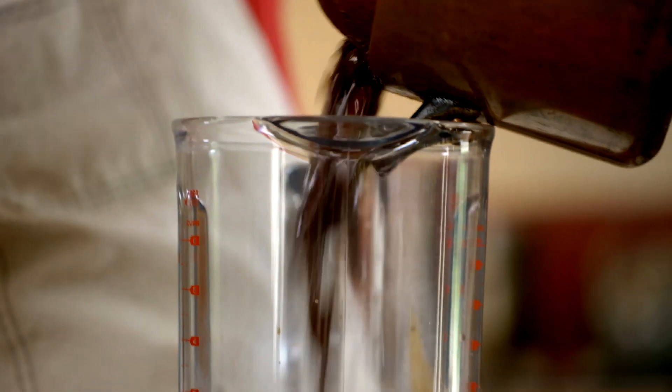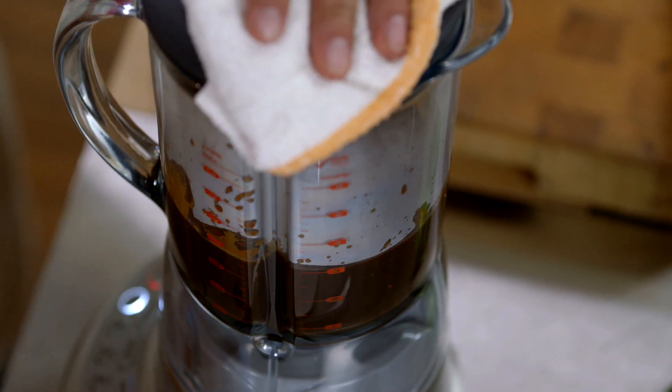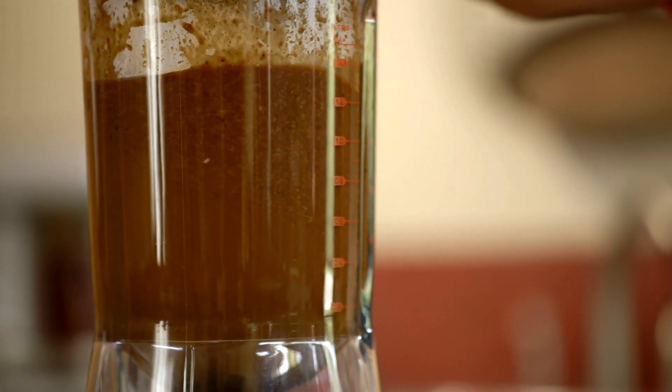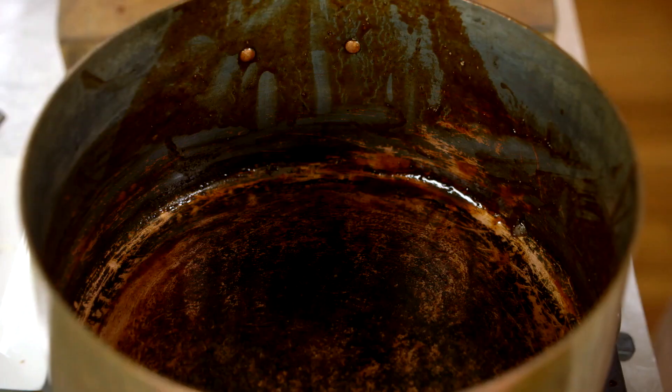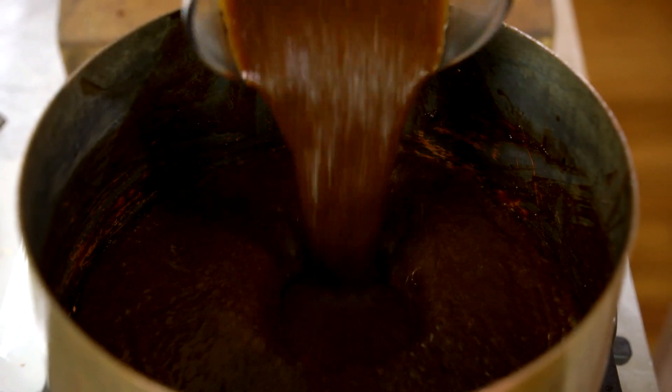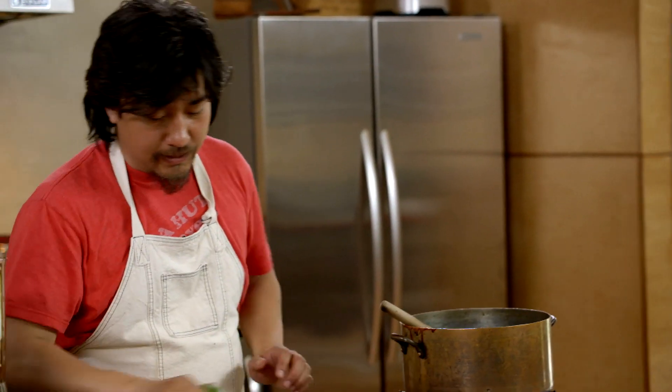I'm going to puree this. Any time you blend something, you pump a lot of air into it, and I don't want aerated sauce. What I do is I just cook it just for a little bit to fix that.